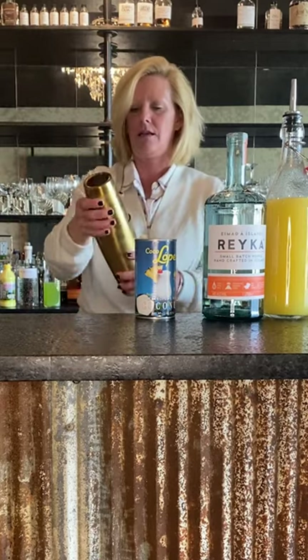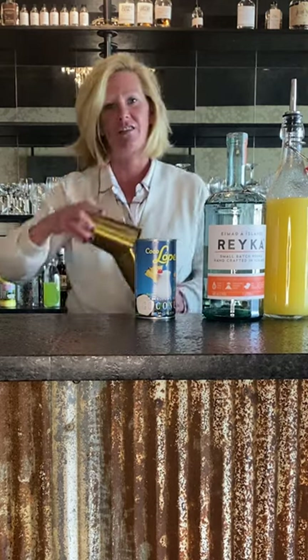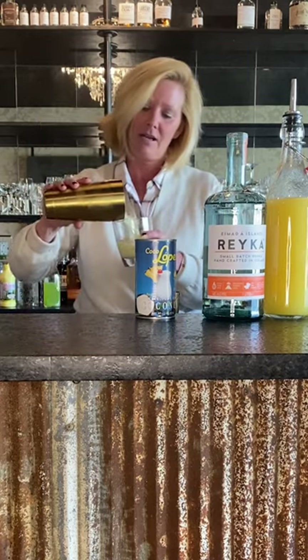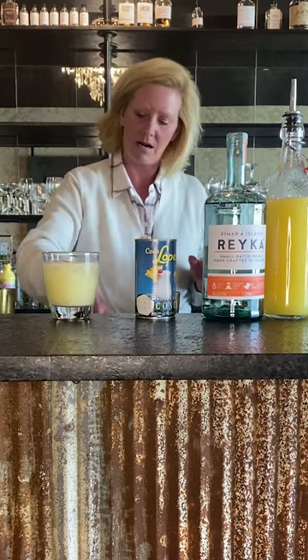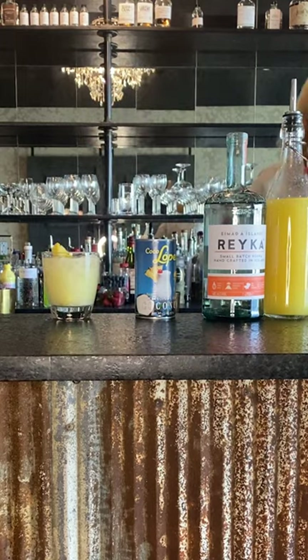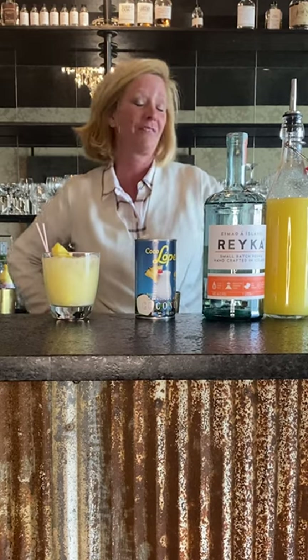Boston shakers do that — it's really annoying, but whatever, what are you gonna do about it? I just pour it right into my rocks glass, then garnish with a little pineapple slice and maybe a little straw. And that is my riff on a Chi Chi.